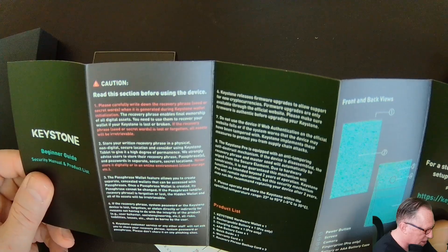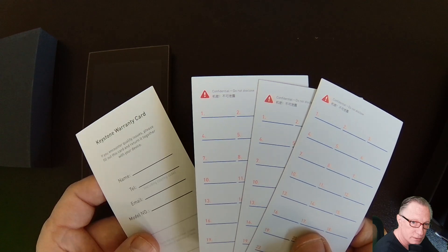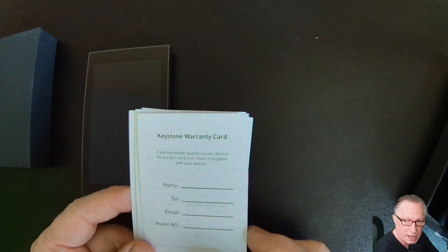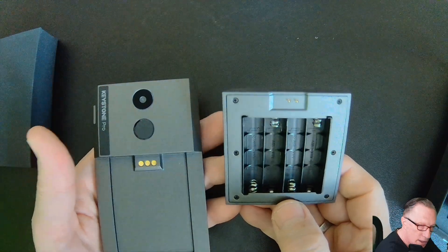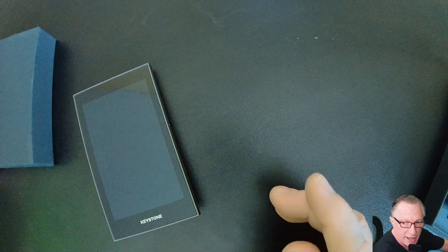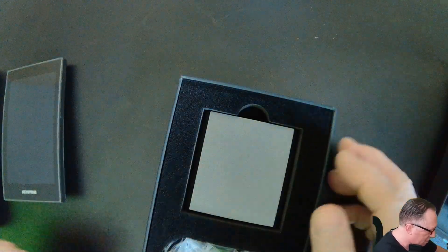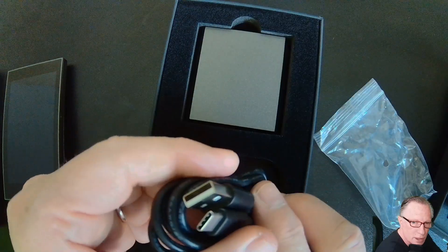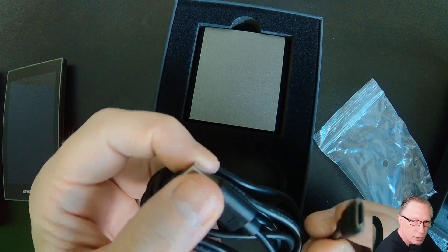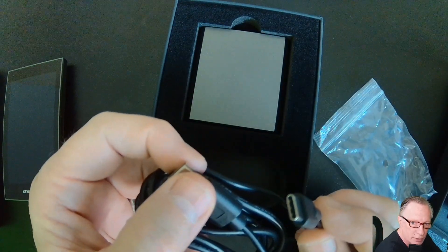We have some documentation here, which you should read carefully. We have some cards for recording our backup phrase. It also comes with a warranty card, so if you need to return your device, you can include this. The device requires four AAA batteries, but with the Pro version we also received a rechargeable battery that we can use and a USB-C cable. You can plug one end into a charger or a computer, and the other end will go into the device.